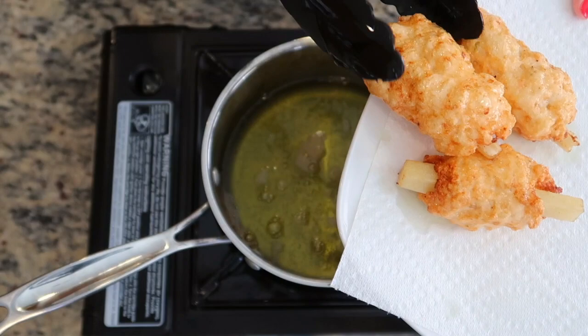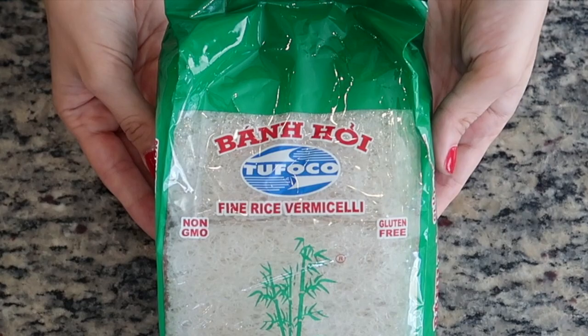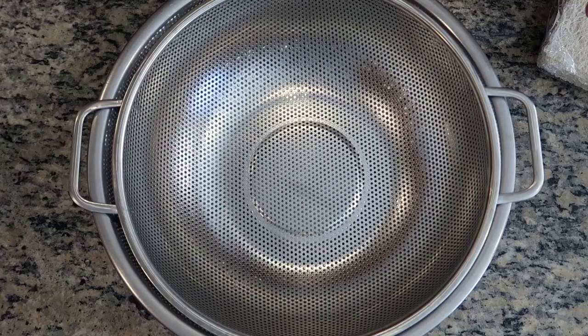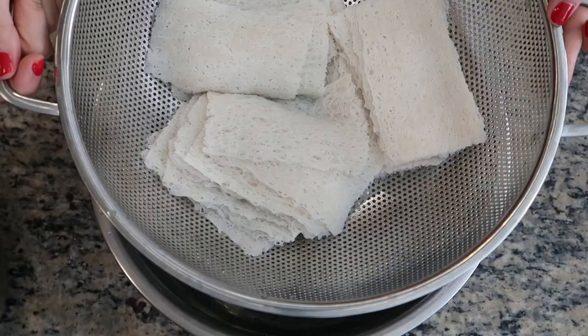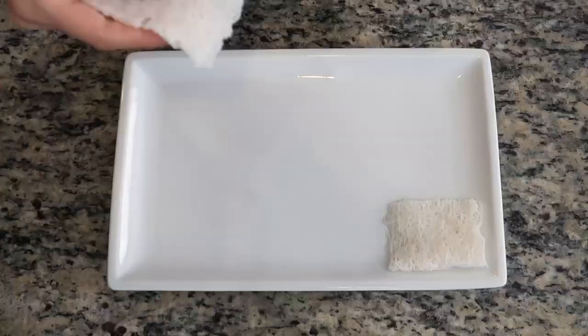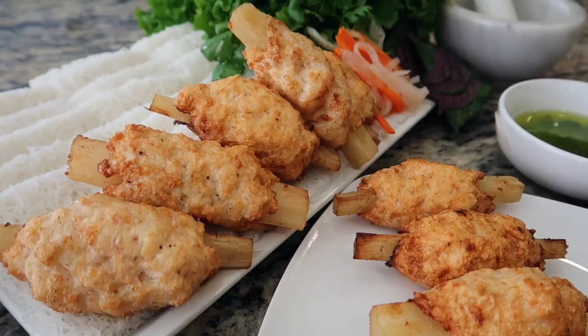Place the fried skewers on a napkin-lined plate to absorb the excess oil, and they're ready to be enjoyed. We like to serve these at home with some fine rice vermicelli noodles known as bún, which can be found at most Asian markets. Just follow the specific cooking instructions for the brand you're using. For this brand I have to stack them in groups of 10 pieces, cover them with very hot water for about a minute, then immediately place them in cool water for a few seconds before draining well and serving. I like to fold each rehydrated noodle piece in half and layer them on top of each other.